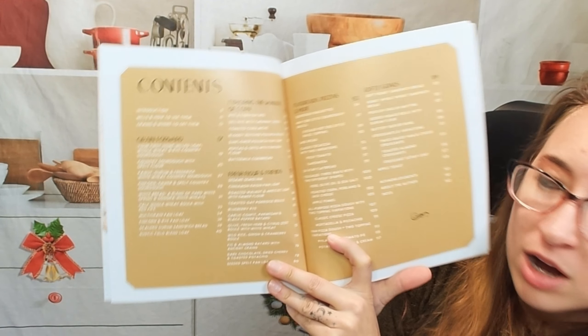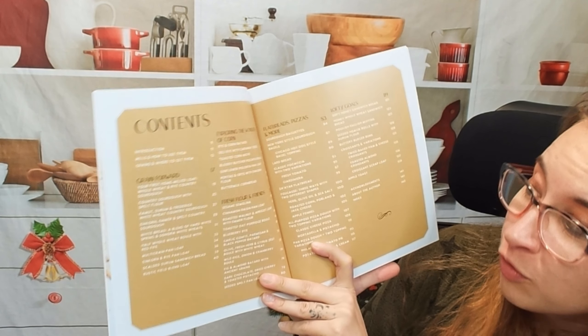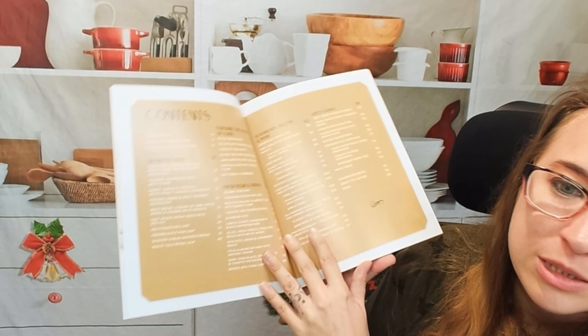So here we have our table of contents. We have different grain, exploration of corn, fresh flour, lofty goals, flatbreads, pizza.